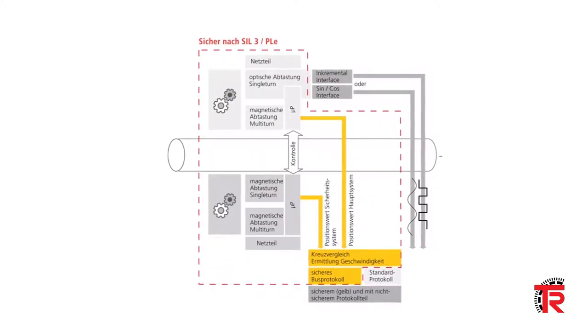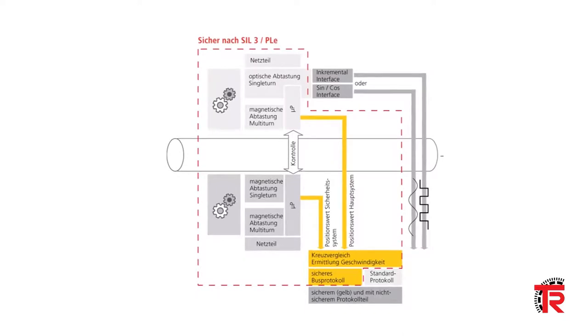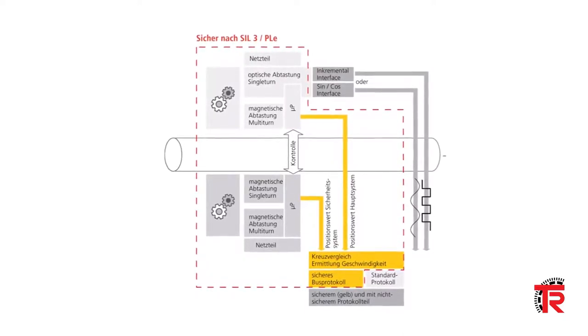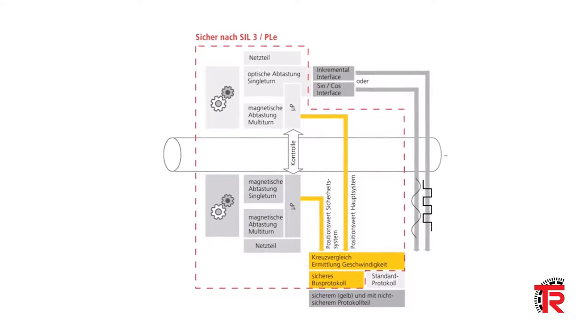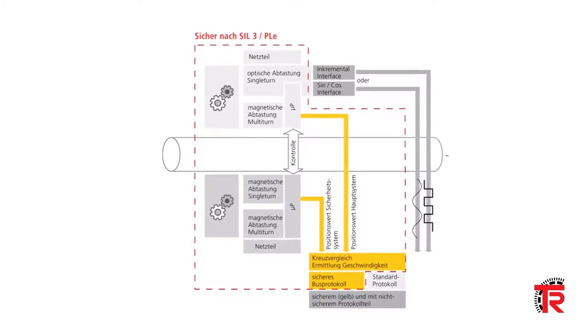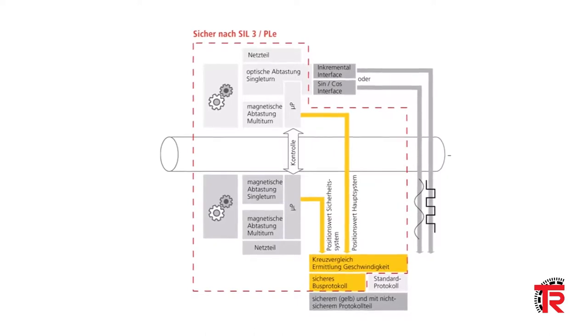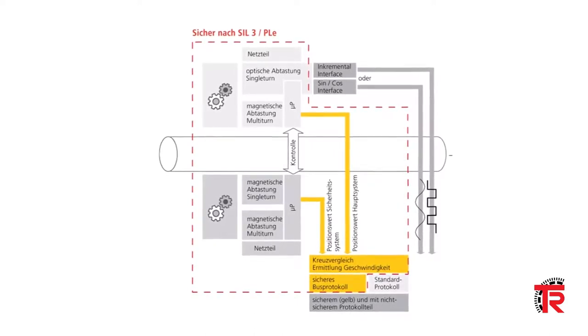Two independent microprocessors are sampling the single-turn and multi-turn encoder values internally. The safe position output of the encoder is based on a comparison of each of these values. Position values are scalable with fractional multipliers to assist in accurate mapping of rotating motion.